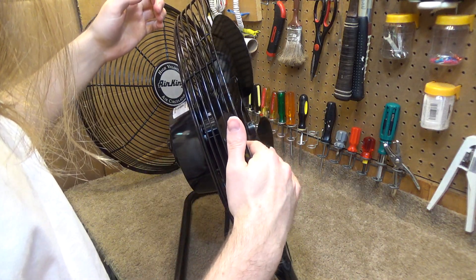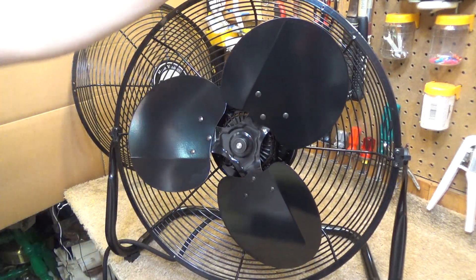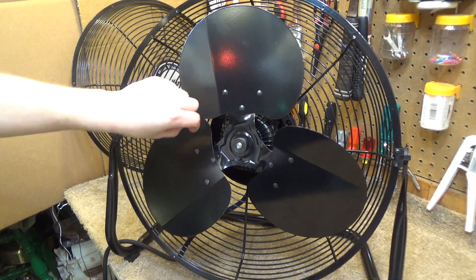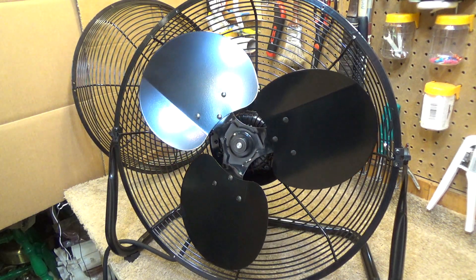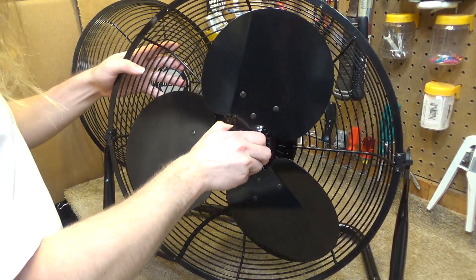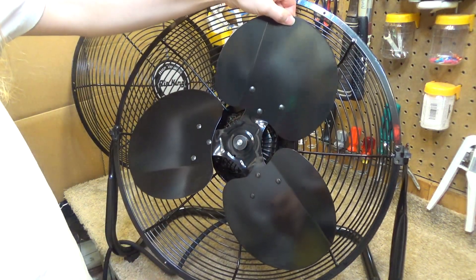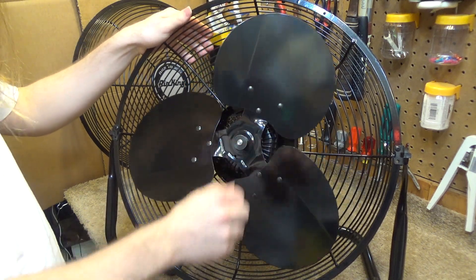I imagine most of the shake is coming from the centering issue, but we'll see if we can make it a little better. While we are in here, I want to note two things. The blades are a little bit dirty, so it looks like this may have been assembled by hand. The other thing I want to note is it's very, very well made. It's nicely riveted on with three rivets onto the hub. The hub is a very thick gauge steel and it doesn't really bend at all. It's a pretty solid, really nice blade set.